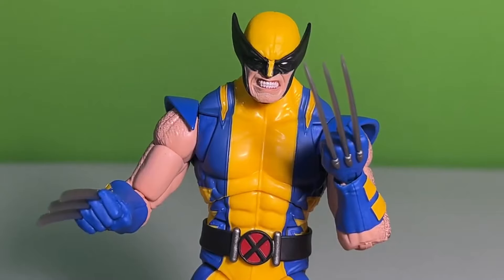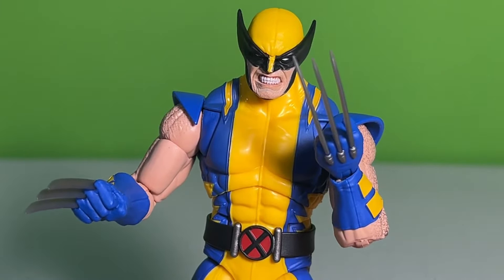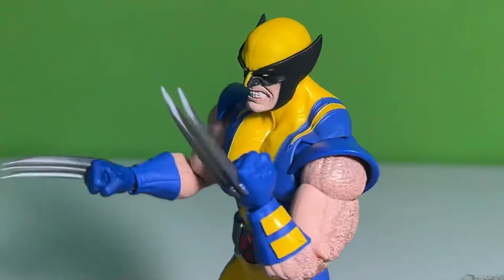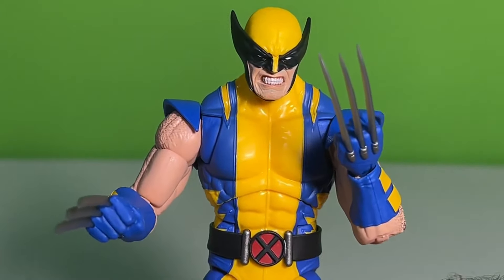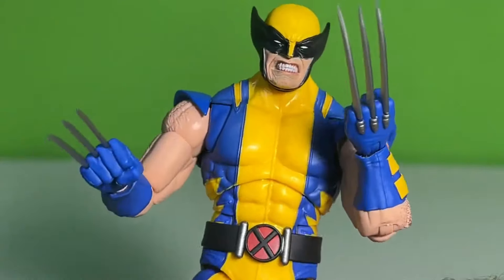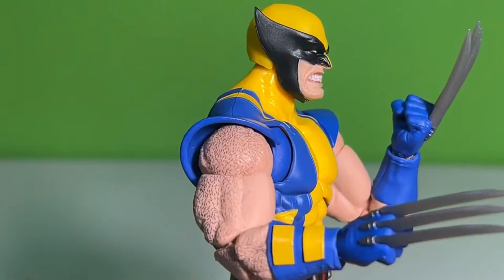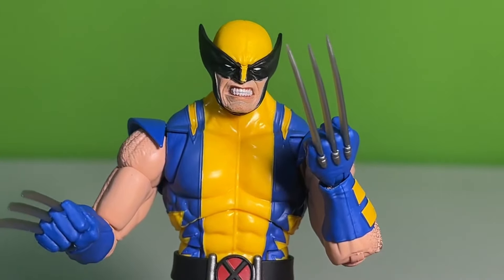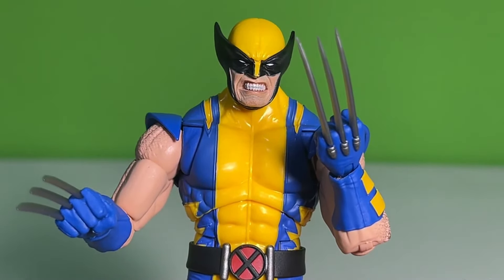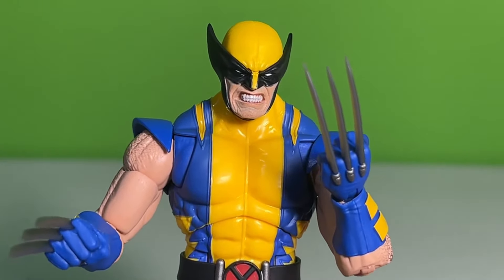Let's take a look at him with the alternate head. I don't know why you would use that other unmasked head when this is the winner right here. With this head sculpt, this has got to be one of my favorite Wolverine head sculpts. Even though it's not the traditional big winged ears, it has kind of that shorter ear look. That teeth grit has got to be one of the best ones we have as far as a Wolverine figure. I like this one a lot. I don't know if this takes X-Men 97 just because I love that classic look so much — might have to give it one or two days, but it's going to be close.